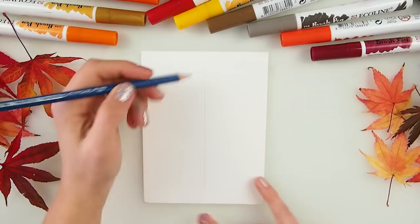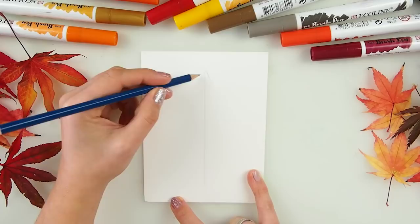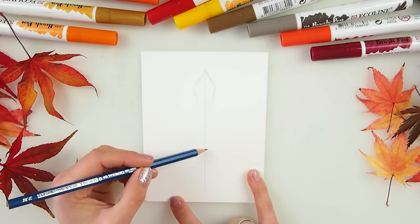Our next step will be to go with this line starting wherever your leaf starts. I'm doing like a little house shape, but this house has to be kind of pointy, and instead of its walls going straight, we're going to go a little bendy inwards.